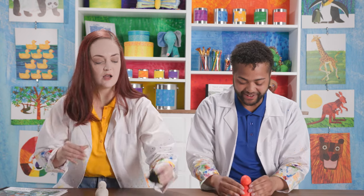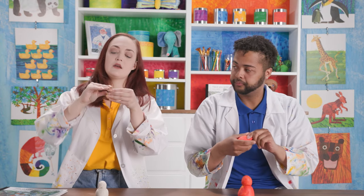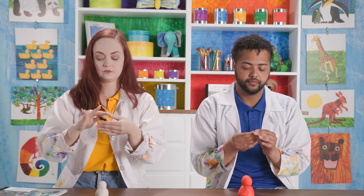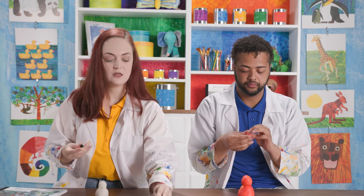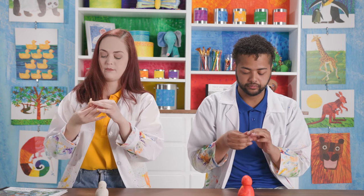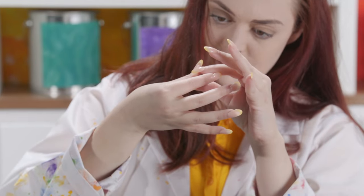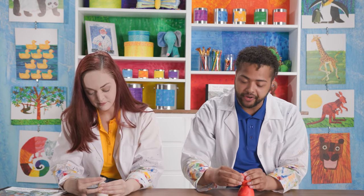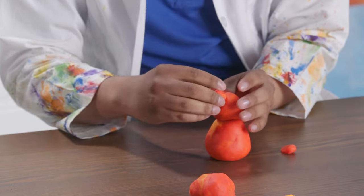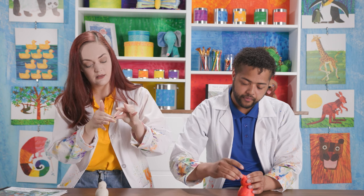It'll start to look like a little snowman even though we're making a cat. Next we're going to make the ears. Take some black clay, pinch off a little bit, and make two ears. Split it into two pieces and make a triangle shape using a pinching motion. Once you've made your little triangle, stick it right to the top of the head. We've got one ear and two ears.